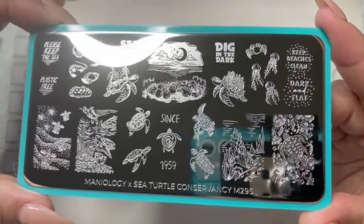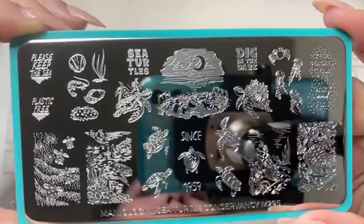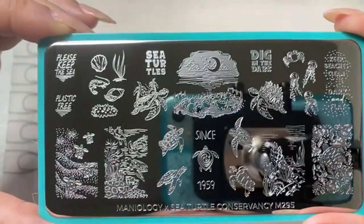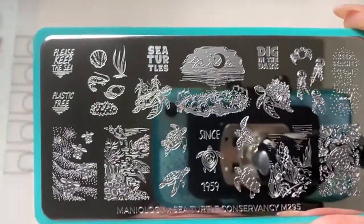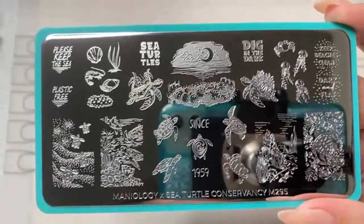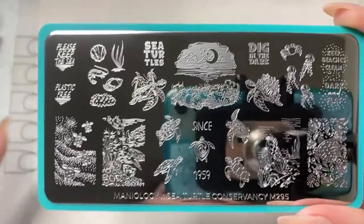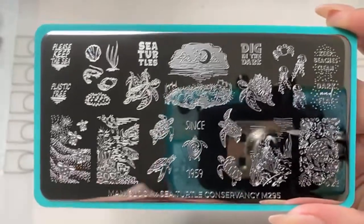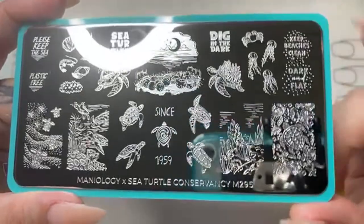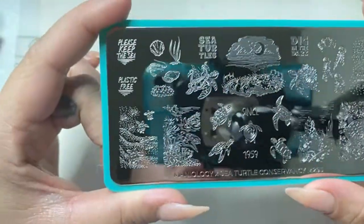The plate says 'keep beaches clean.' Something I learned: when you go to the beach, if you dig a hole for a sand castle or whatever, make sure when you leave you flatten the sand out. That can help our little sea turtle friends and other sea life creatures that crawl up onto the shore. Leaving big holes or obstructions on the sand can cause problems for sea turtles, which is part of the reason why it says 'dark and flat.'